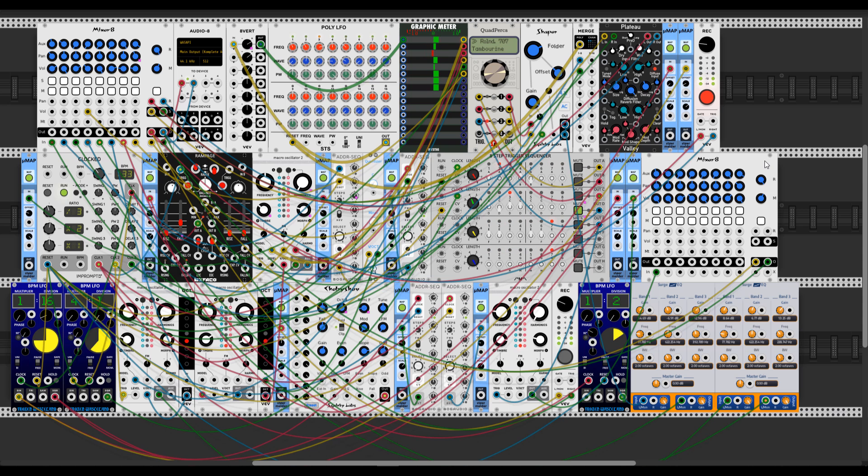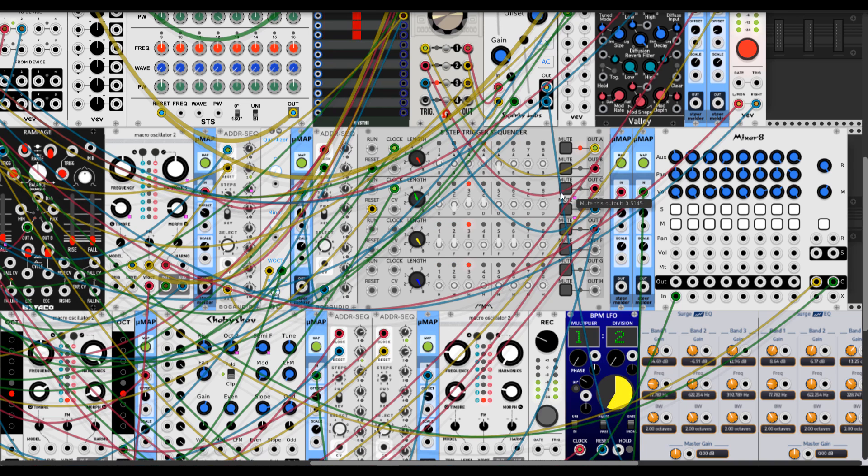Here is a patch where I use mapping quite a lot. The first thing I want to point out is the eight-step trigger sequencer from Count Modula. I mapped MicroMap to the mutes, so you can hear the hi-hats muting sometimes, and the result is we get a step pattern that feels like much more than four steps.